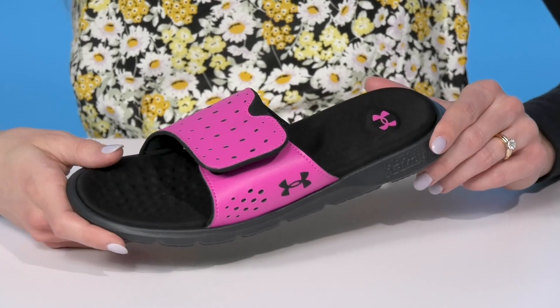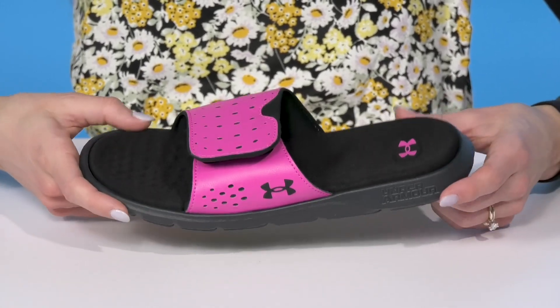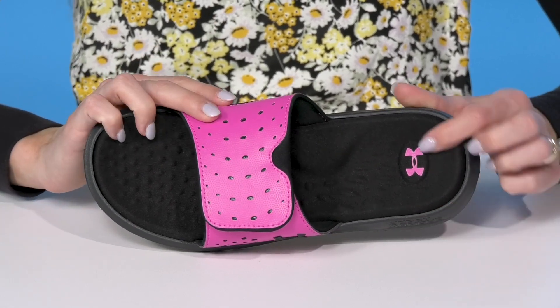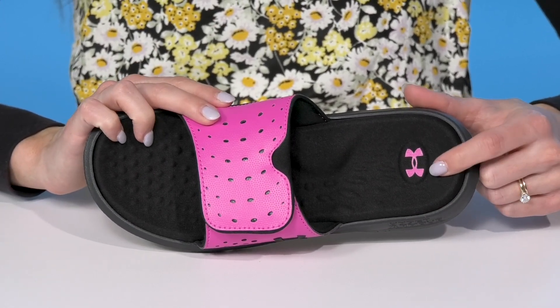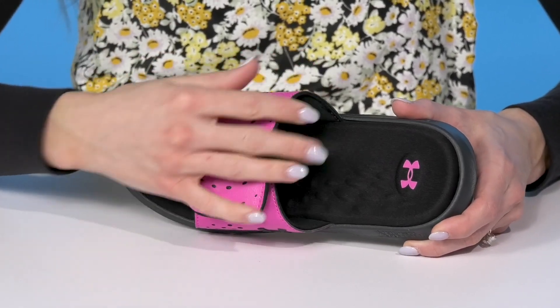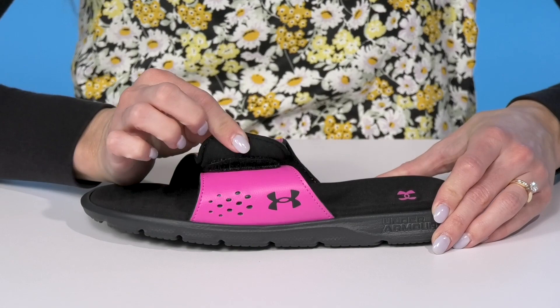Your kiddo can slip right into these Under Armour slides after their big game. These offer a synthetic upper with a fun pop of color. I love how it brings out the Under Armour logo on the heel. And then underneath this strap, it does have soft foam, so that's going to feel comfortable, and it's adjustable.